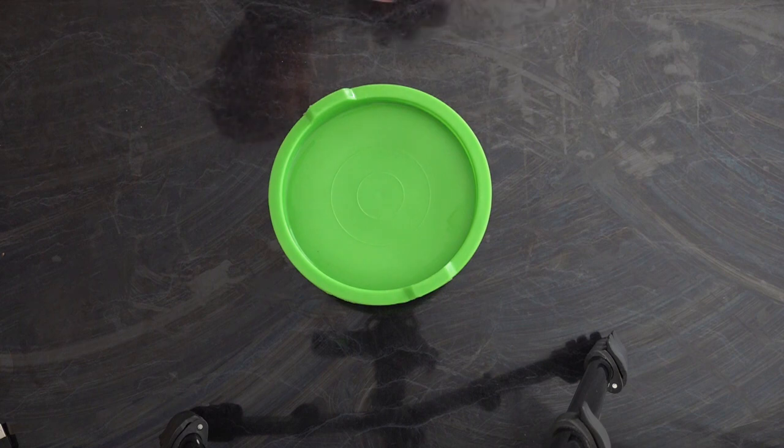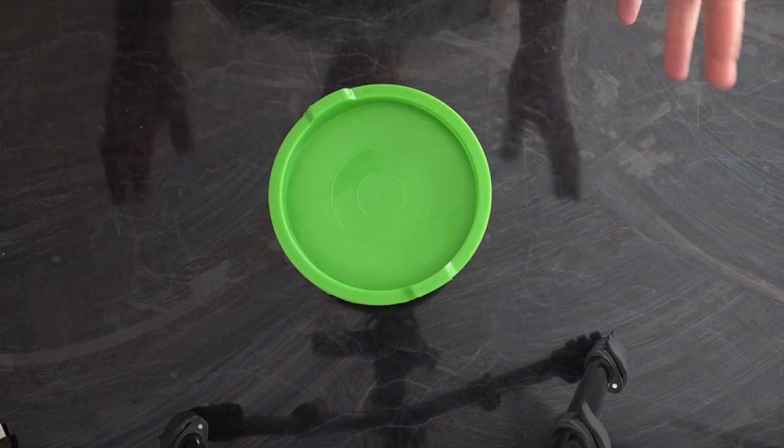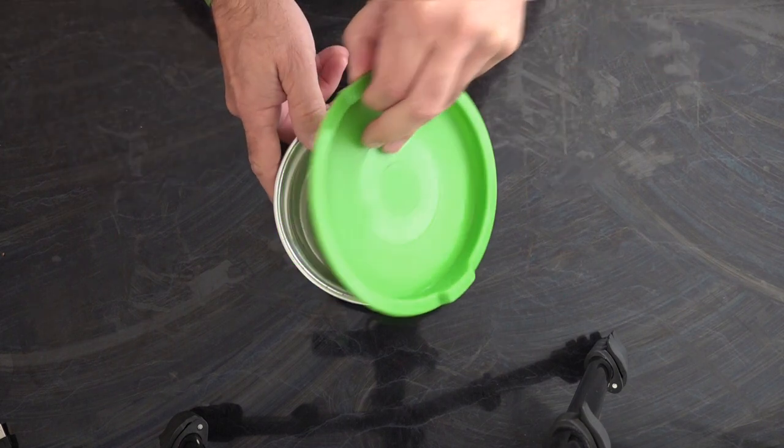Right, so to start with we're going to make our rub. Now I like to make my own rub — you can buy a stock rub if you like, but we're going to make our own. I will put in the description below the ingredients for the rub that I'm actually making.